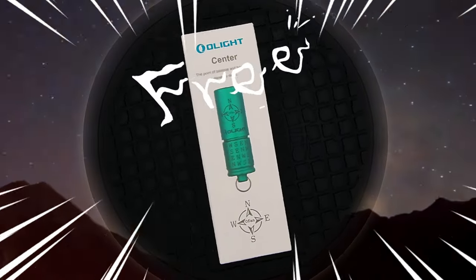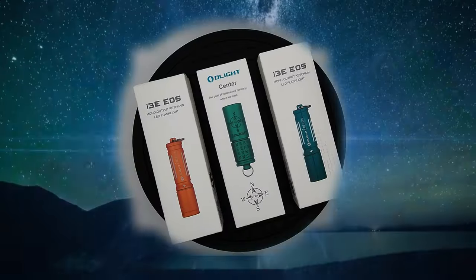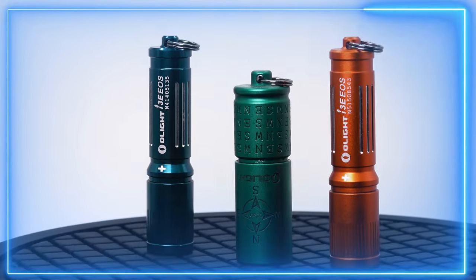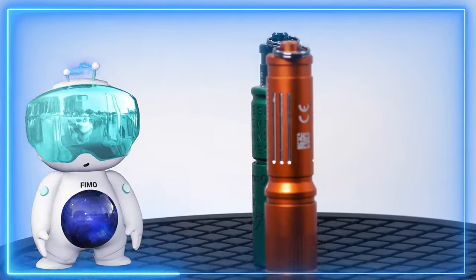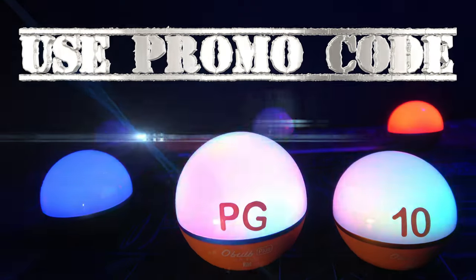And if you're not a returning customer but a brand new customer, you'll receive an i3e EOS automatically added to your cart in one of two colors during the O-Fan day sale. Also, if you're watching this video but the sale has already ended, you can still save 10% off your next purchase by using my promotional code PG10.